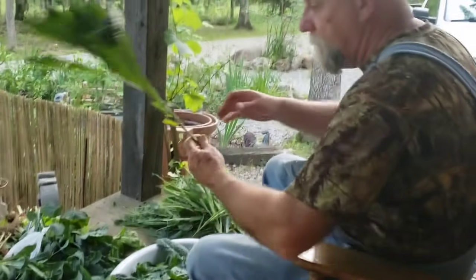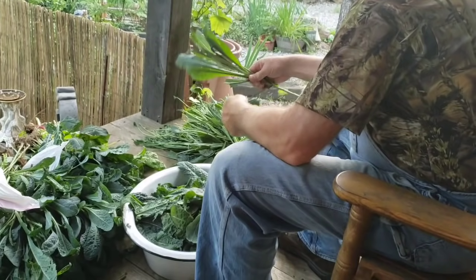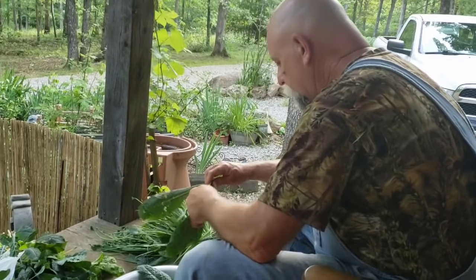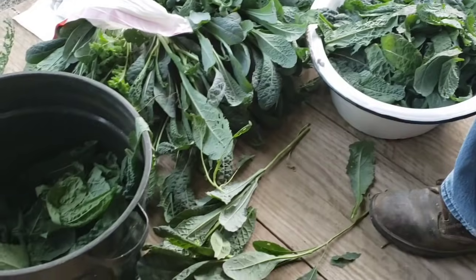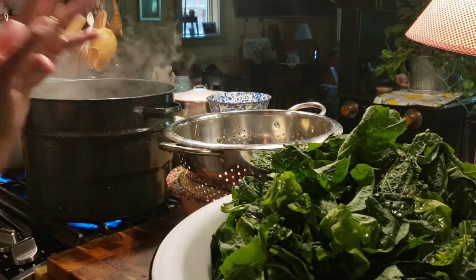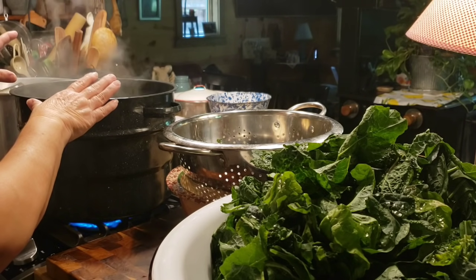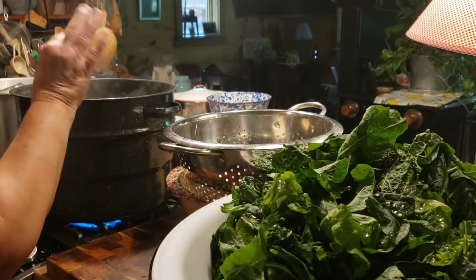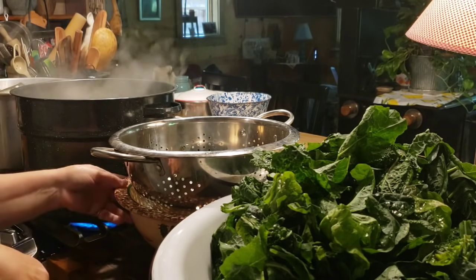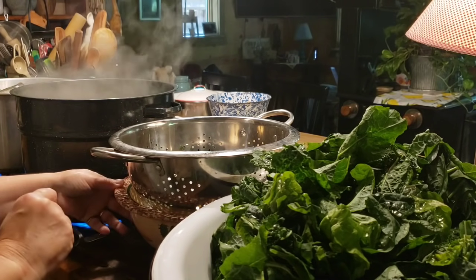After stripping all the leaves off the kale stems, we had them in a big tub and we washed the kale probably six to seven times — washed and rinsed and washed and rinsed — because there's so much dust and dirt on your leaves. We'll put our greens in the simmering hot water on the stove and let them blanch for about three seconds, then pull them out and put them in cold water to stop the cooking. That's the next step before we put them in the jars.